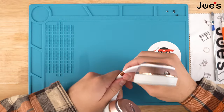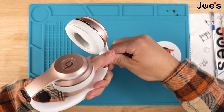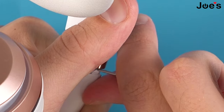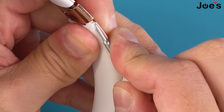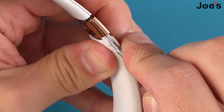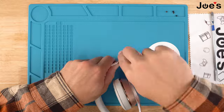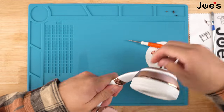Once all the screws are removed, we're going to jimmy the hinge away from the headband just to create a little bit of space to work with. With our flathead screwdriver we're going to peel this rubber leg out of the headband — all you have to do is peel the corners. Follow the same steps on this side, and once you've done that on the left side, proceed with the same steps on the right side.